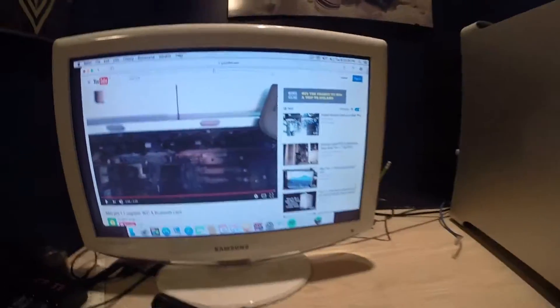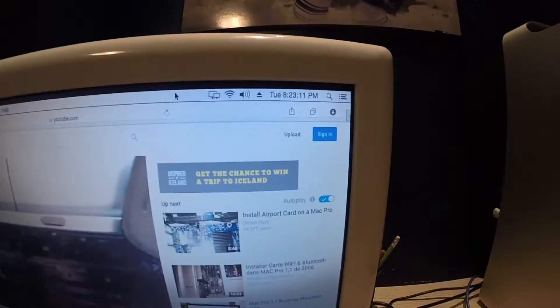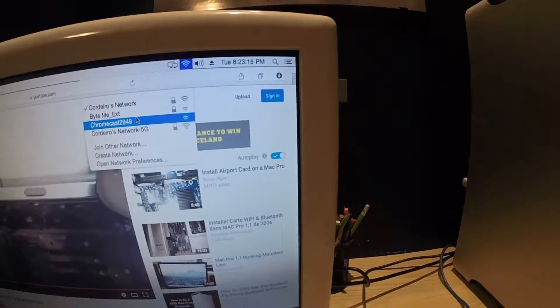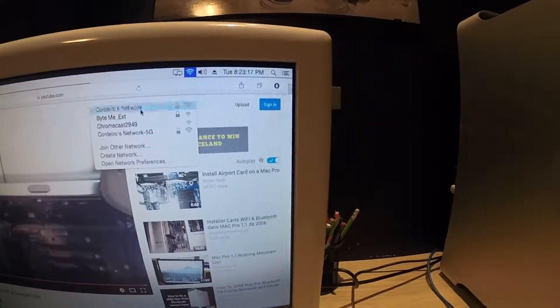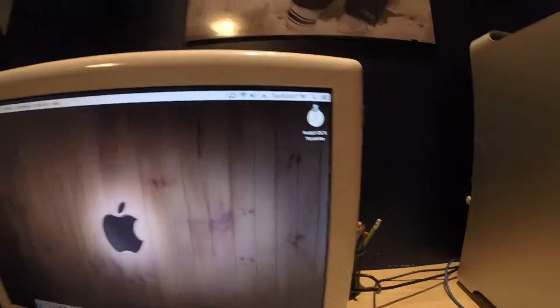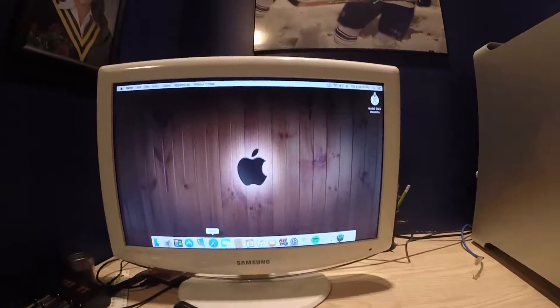If you look at the top corner over here, you can see that we have Wi-Fi right here. You select the network you want, just like so, put in your password, and it's good to go. Wi-Fi works great.